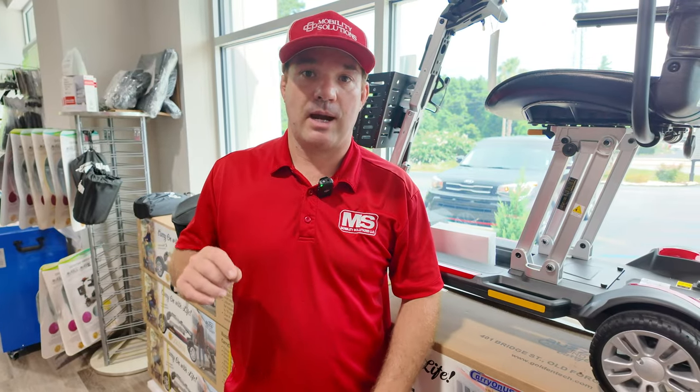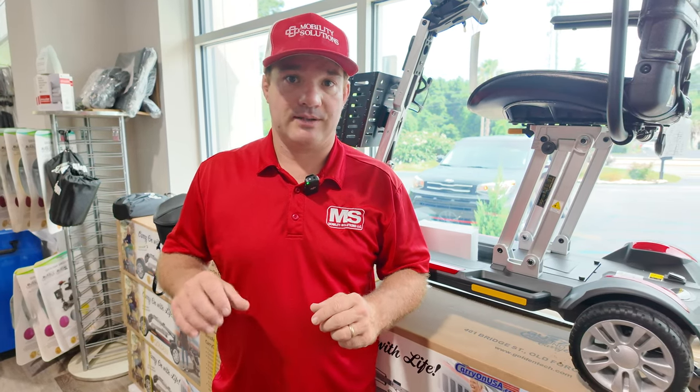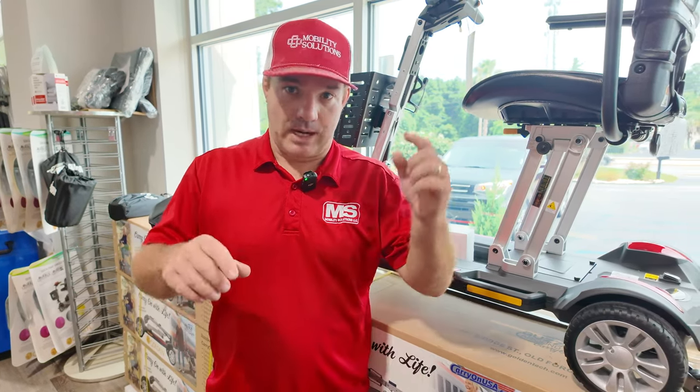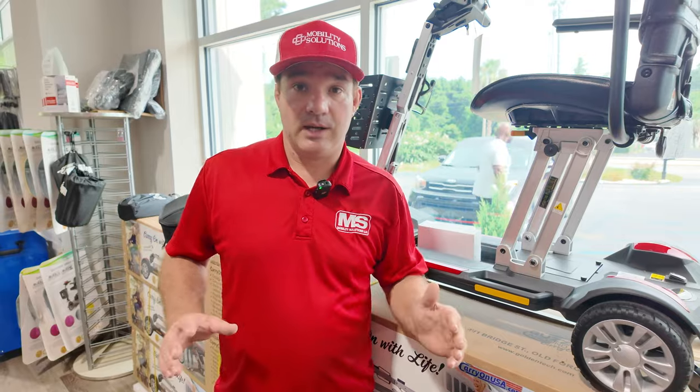Carryonusa.com will take you directly to the GB120 TSA version. If you don't want the TSA version because you're not flying, get the GB120 with extended range battery — it's right below it under similar items, just click on it and we'll send it right to you. Or just give us a call and we'll discuss any questions you have.